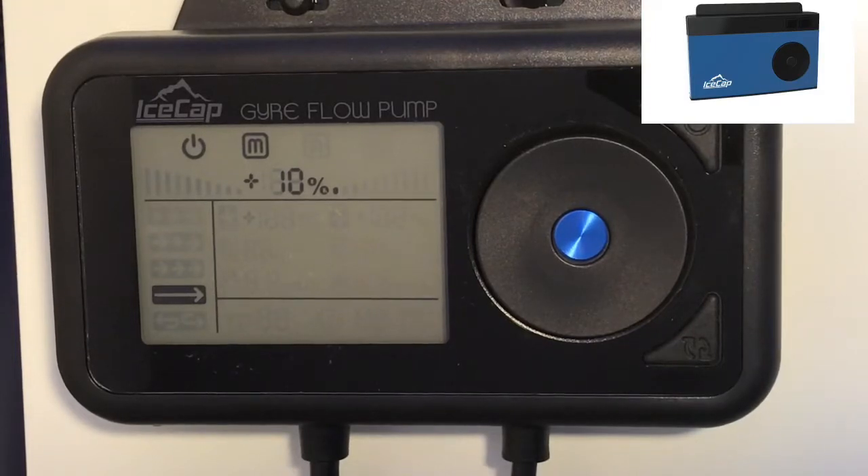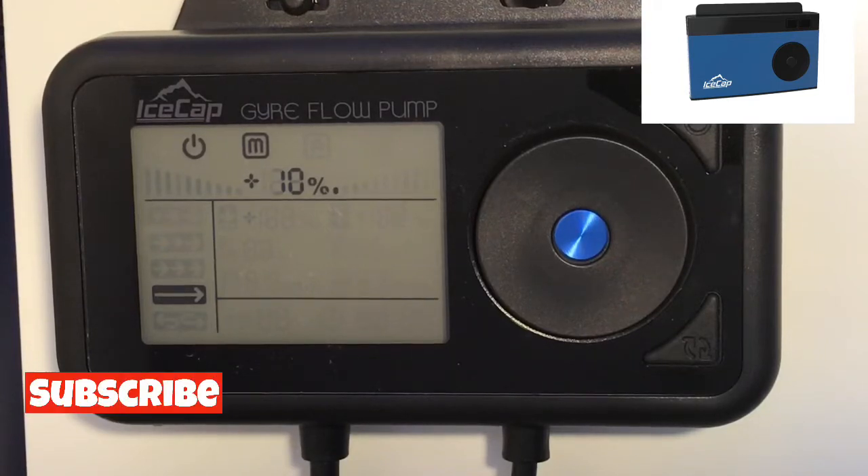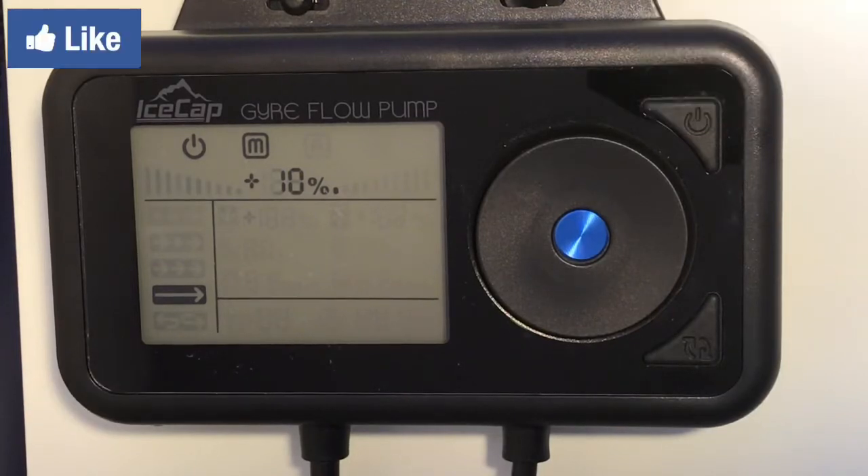Here's the new controller. Compared to the old style, I think it's a lot better looking and probably a lot easier to use. If this is your first time here, welcome — please subscribe and hit the bell for notifications. If you've been here before, welcome back. And don't forget to hit the like button.